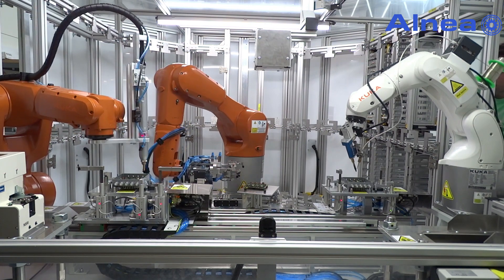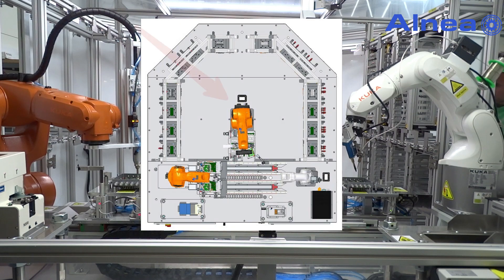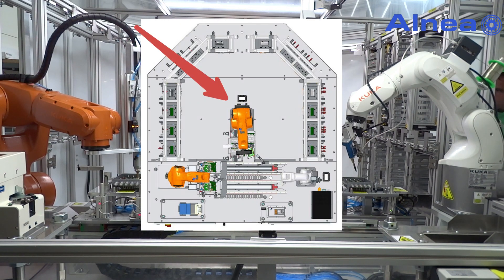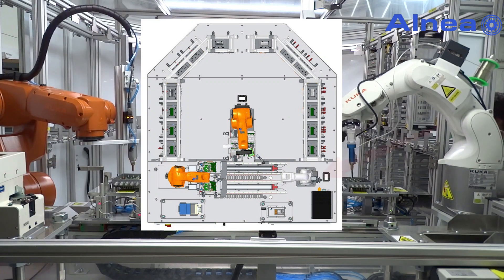The production line consists of two stations equipped with three KUKA robots. The first station handles storage and preparation of components. The second is the screwing and soldering station.